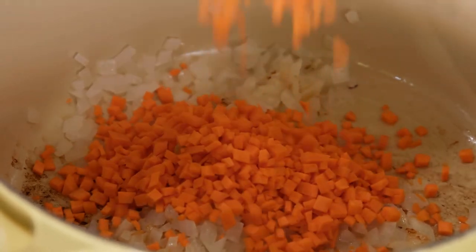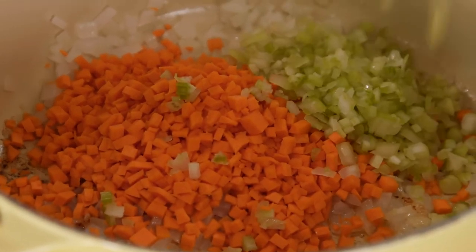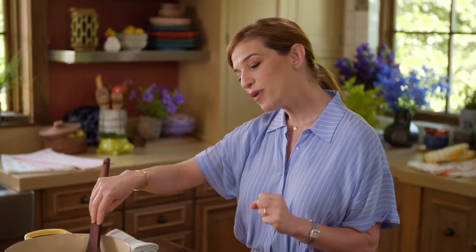We have a cup and a half of carrot, celery, and leeks. I'm reserving a half a cup to add at the end. I love adding leeks — that is something I got from my mom. Whenever she makes a vegetable soup, she adds leeks, and I think it adds a really nice, subtle warmth to the soup.